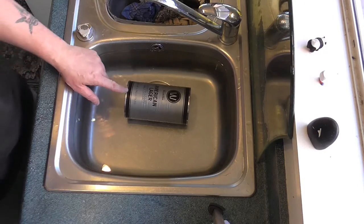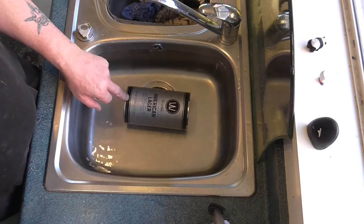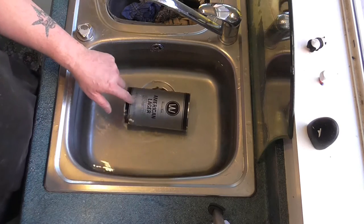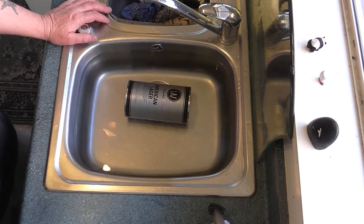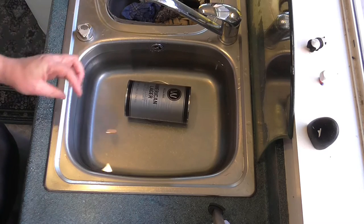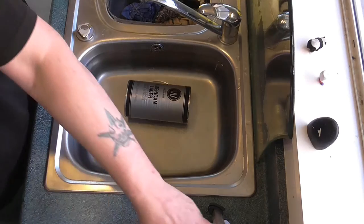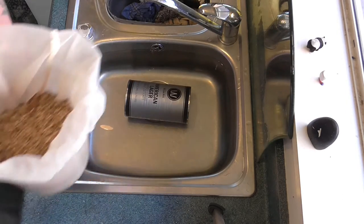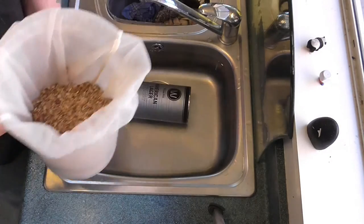We've got our can — our pre-hopped liquid malt extract can, American Lager by Williams Warn — sitting in the hot tub of water so that it can liquefy and become much more usable. And I've got my grains in a grain bag, all set to go.